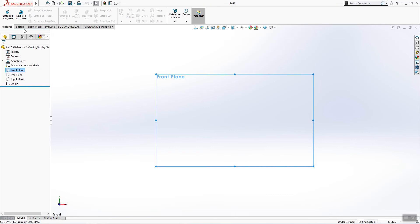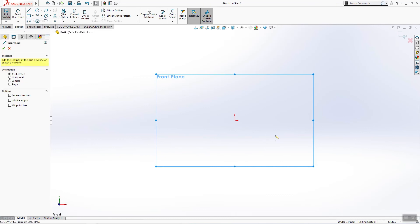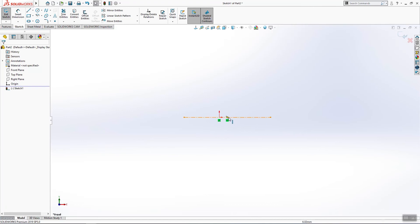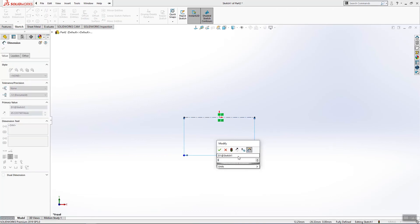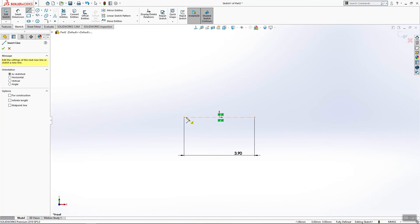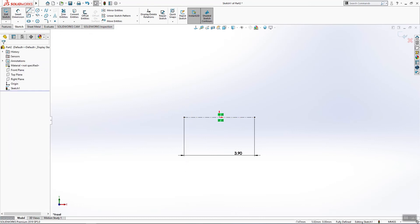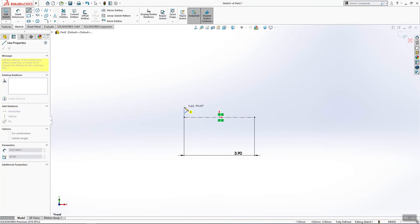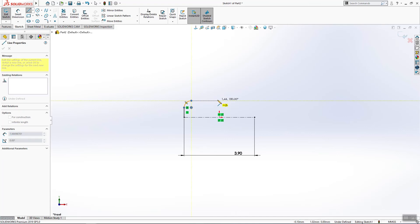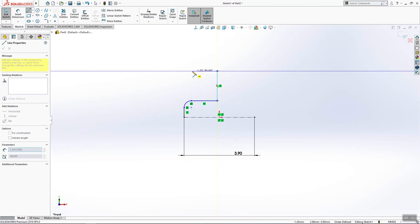Start a new sketch on the front plane and we'll do the same thing — one central line. These two we have coincident. This will be 3.9 millimeters, and again we will start one sketch from here, then one radius here, then do this side, this side, this side, this side.